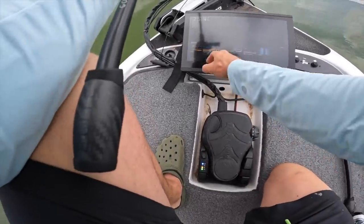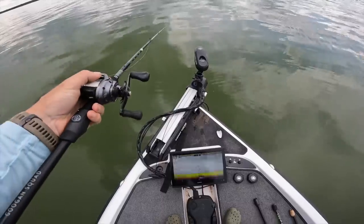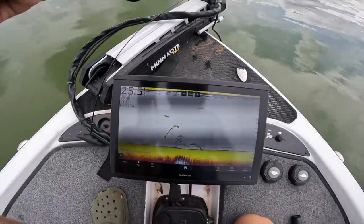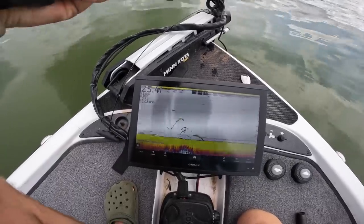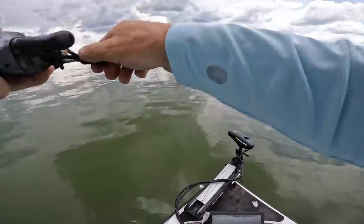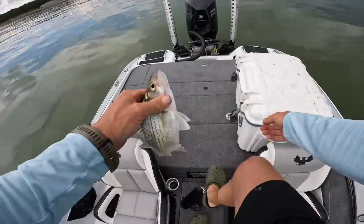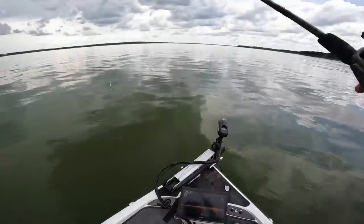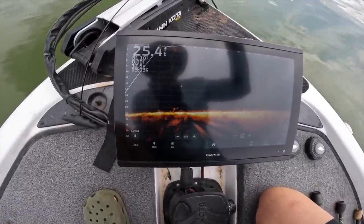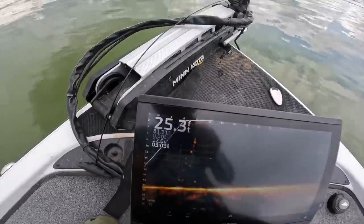I can literally just throw it right out in front here. On your 2D sonar it's going to look a little different. The reason I know they're white bass — white bass are always moving up and down, those little spaghetti lines, bananas, always on the move. Just got hit — he's on! There's a catfish right there so I'm going to drop down on him and see if I can get that blue cat. White bass are hitting it.